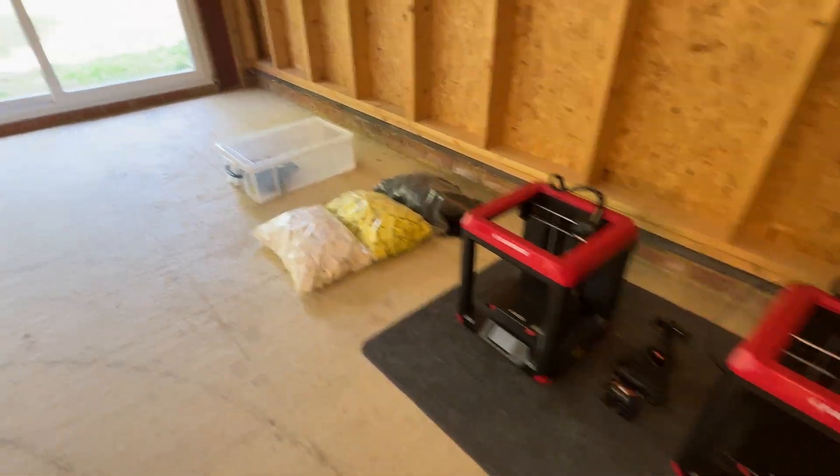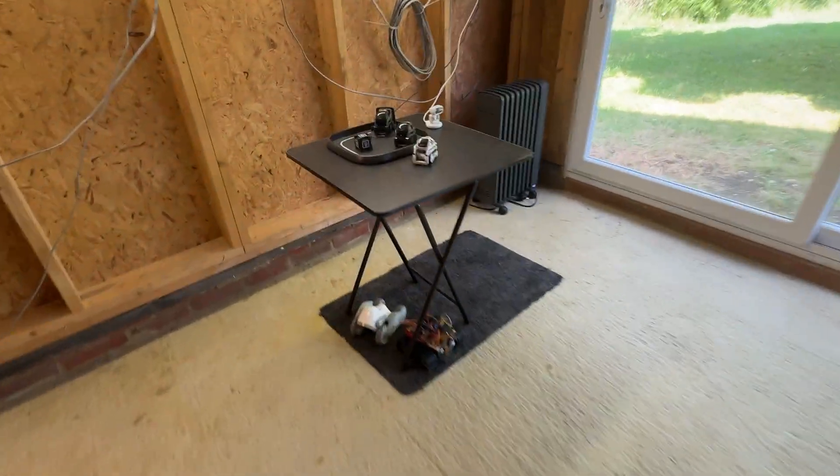There are the 3D printers over here. We've got a few small robots.